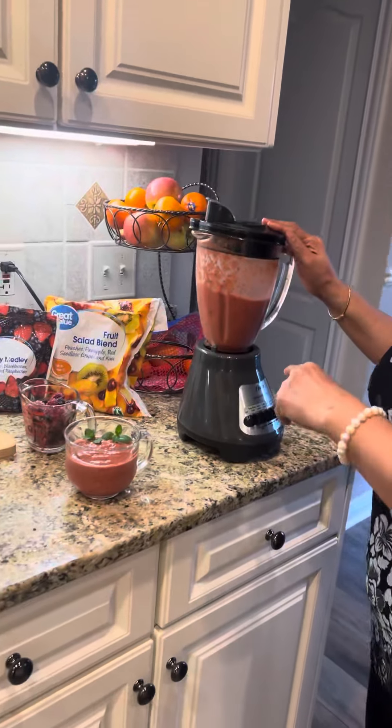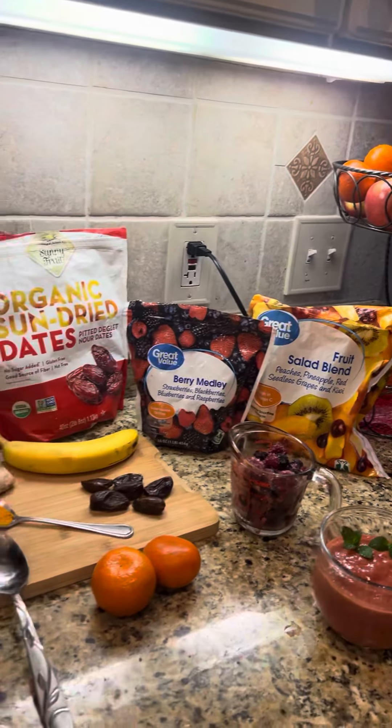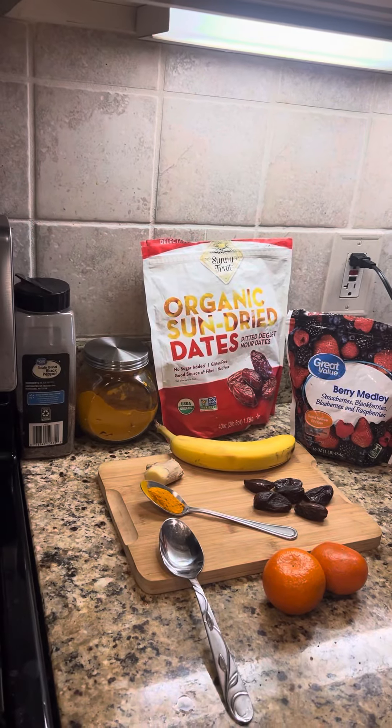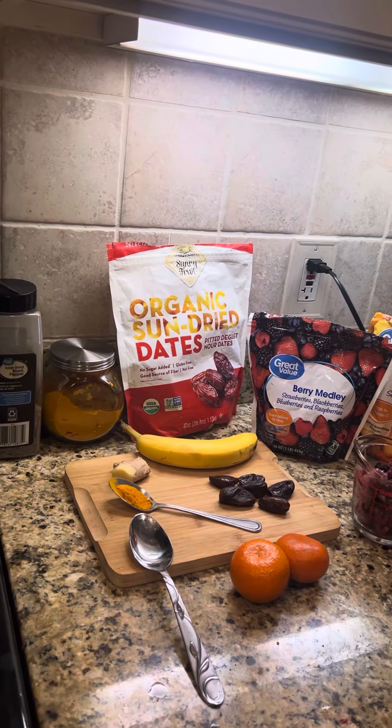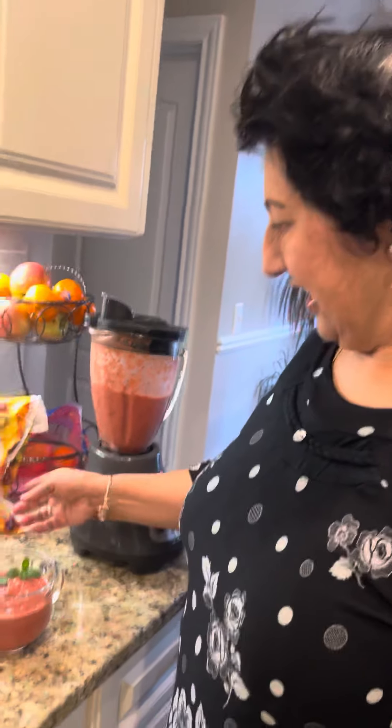I'm making a smoothie. I'm a believer of smoothie now. My daughter has been making smoothies for many, many years and finally I learned myself too. It's really easy — I'm just making a big deal. All you need is...